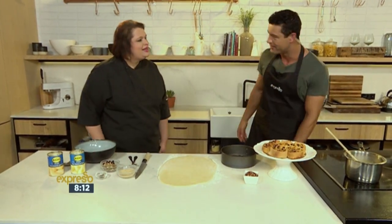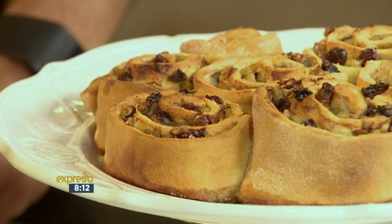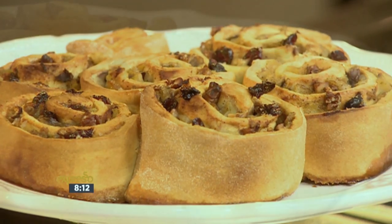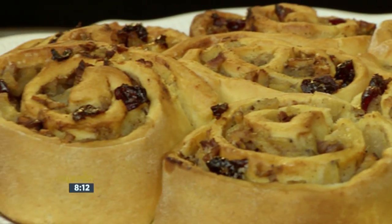Thank you for having me. Monkey bread — normally monkey bread stems off a scone. And then you normally layer it. You make little balls, or then you layer it with cinnamon sugar and things like that. This is just a spin-off of that. And you'd probably call it — it's in between a Chelsea bun and a monkey bread. Chelsea bun has normally got yeast; we don't put yeast in. This is based off a scone.